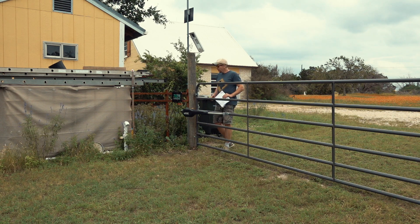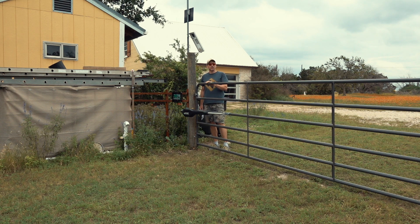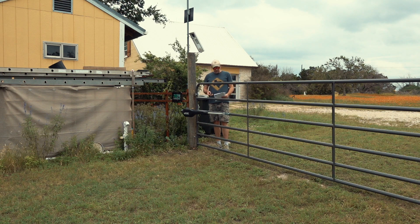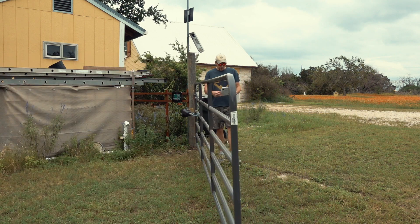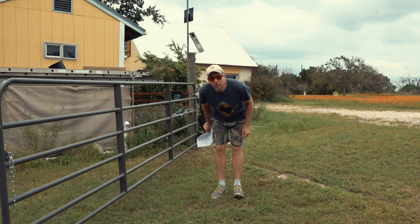I guess that's it. I have to tidy up the cables a little bit, and eventually fine-tune the open and close positions. And maybe I will disconnect the beeper — I really don't need that. Anyway, that's it for today. Thank you for watching — wait, wait one second before you go.